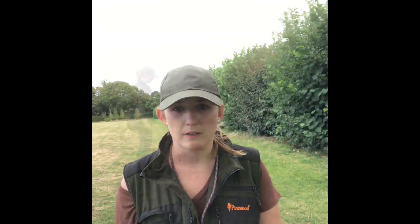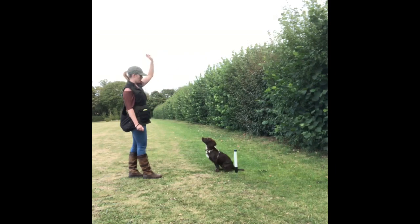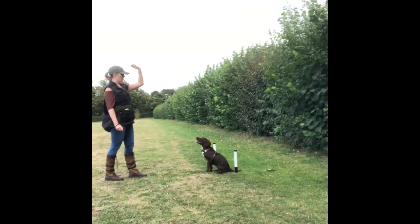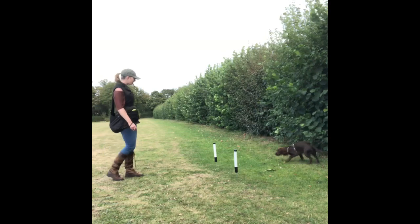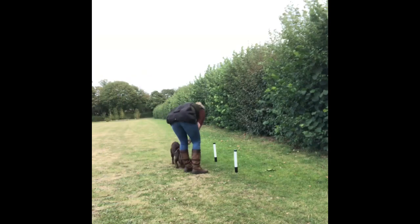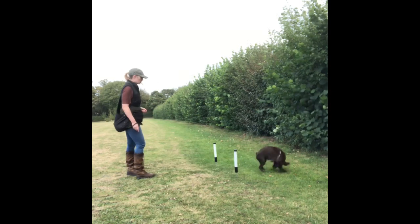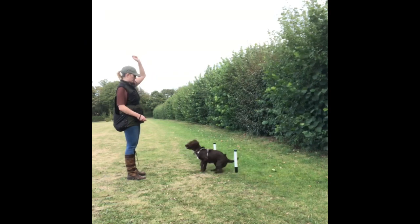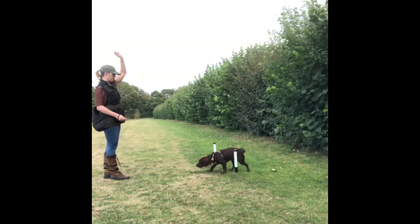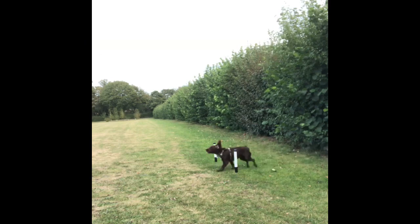Now I'm going to do some stop whistle work with Ivy. The idea is that I'm creating a reinforcement zone around the post — food always lands behind the post, thrown to land behind Ivy. This teaches her that when she hears the stop whistle she gets reinforced away from me, which should hopefully prevent her from creeping in. As we start to get success I take some steps backwards, helping to build distance between me and her when I blow the stop whistle while she remains around the post.